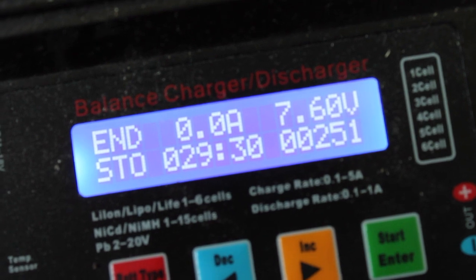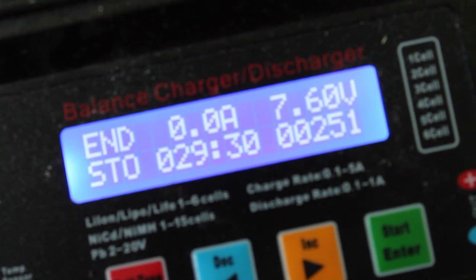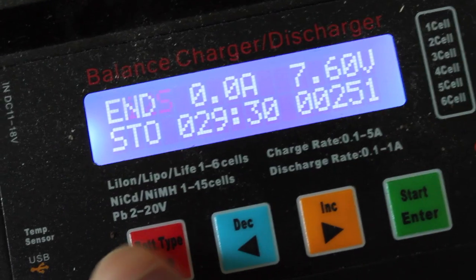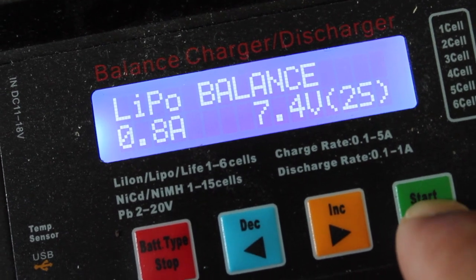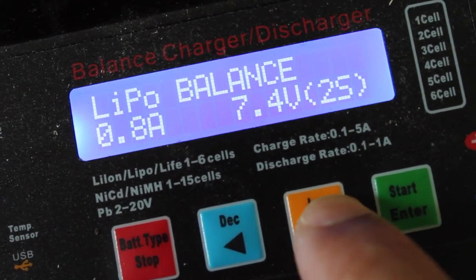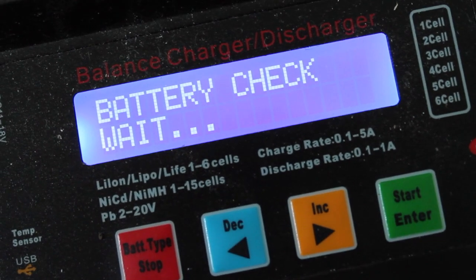The LiPo has discharged after about 30 minutes, and I'm going to go ahead and do a balance charge to see if we can get that cell back up. I'll balance at 800 milliamps, 2S, and go ahead and start that.